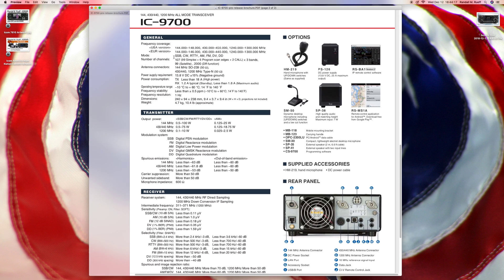There are a bunch of frequencies supported. Modes include single sideband, CW or Morse code, RTTY or radio teletype, AM, FM, digital video, and DD. What's DD? I'm not sure — I'll have to look that one up.